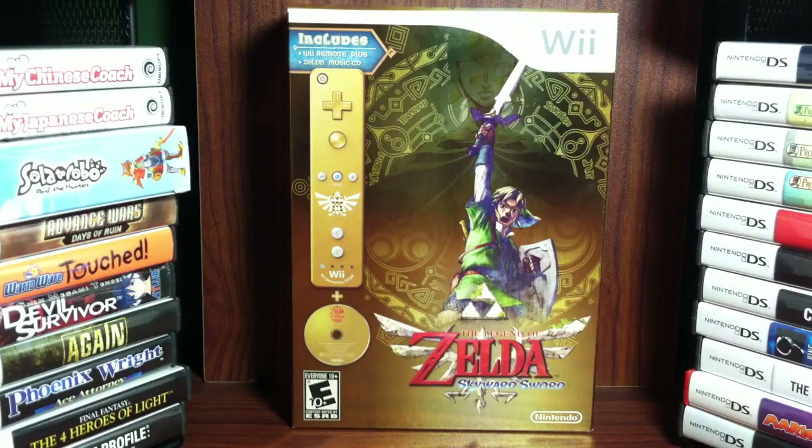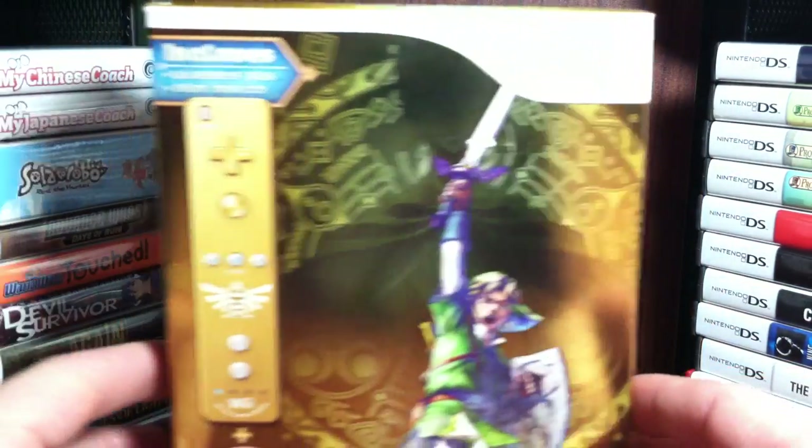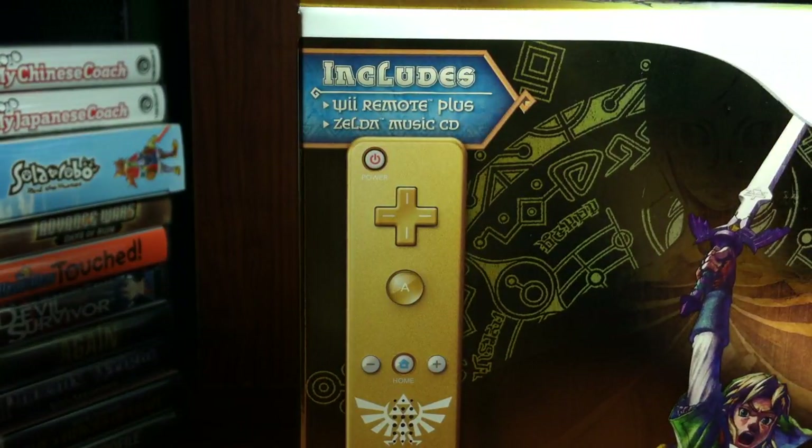So we'll go ahead and unbox this. It's the Legend of Zelda Skyward Sword, it's for the Nintendo Wii, it was just released today. And this is the Collector's Edition bundle. I don't see that printed on here anywhere - it doesn't say Collector's Edition bundle anywhere. But you can see that this includes the Wii Remote Plus and Zelda Music CD.